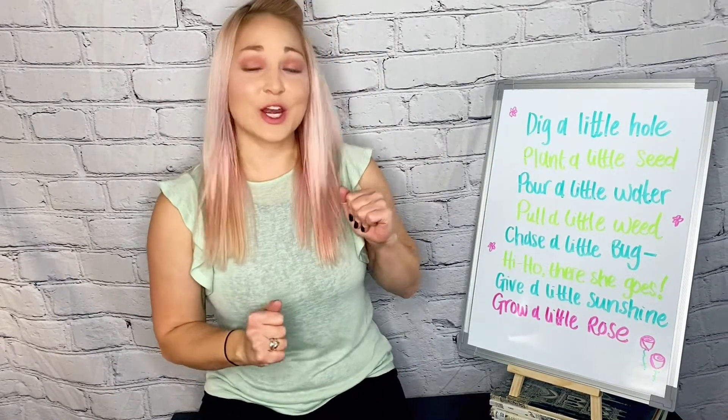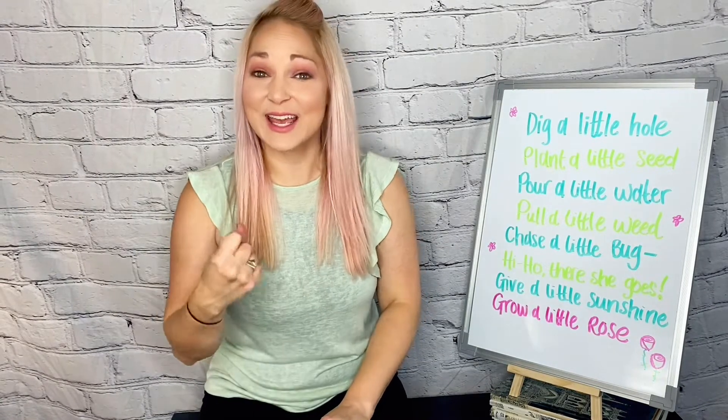It's called Plant a Little Seed. The first thing we're going to do — what's this look like? Dig. Dig a little hole. And then once you've got your hole, what are you going to do with it? Plant a little seed.